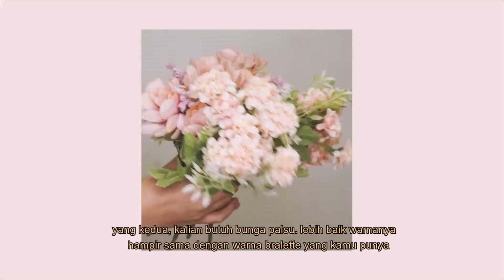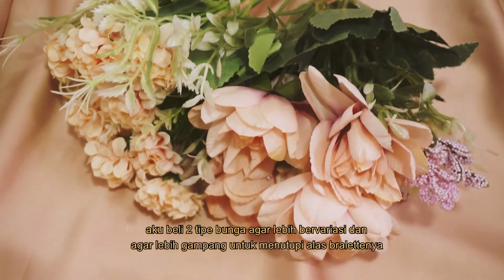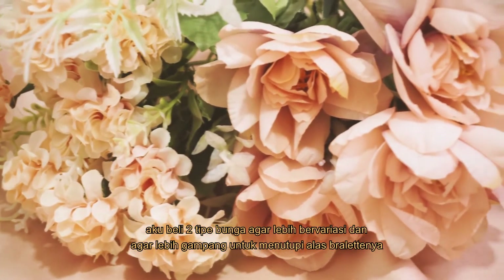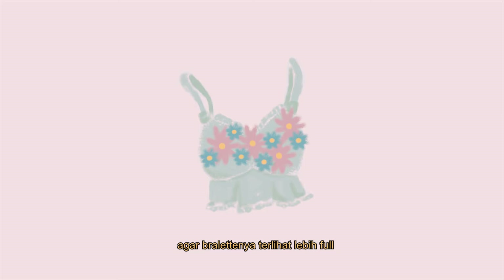Second is fake flowers, preferably almost the same color as the bralette so it can blend well. I wanted to buy different sizes of flowers to give the look more variation and to make it easier to fill the bralette's surface. Bigger flowers will help cover the surface faster and the small flowers will help fill in any small empty spaces to make the whole look full.